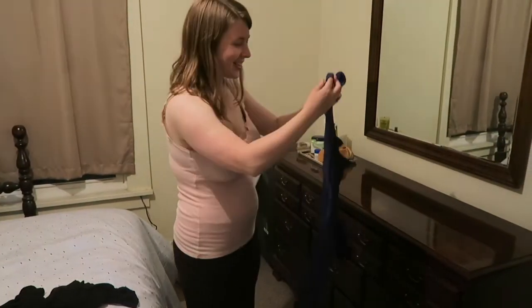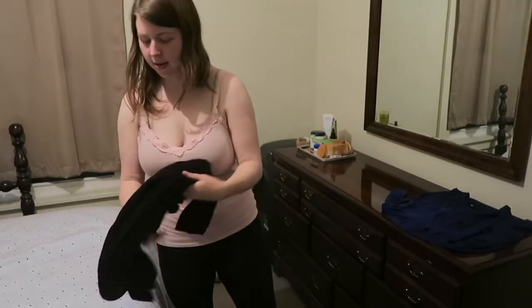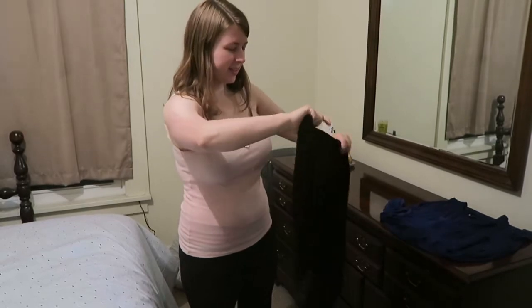I'm going to lay out my outfit the night before as well, because I'm terrible in the morning. I am very low energy for the first 10 minutes or so, and not having to make outfit choices is a big time saver.